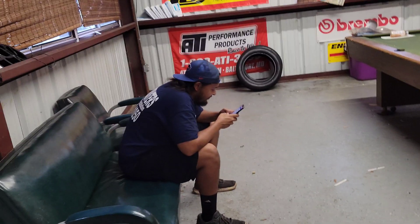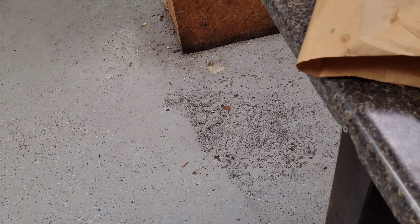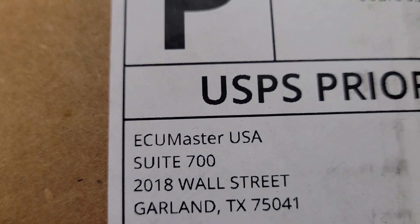Happy day guys! Frank, do you know what this is? This is the thing I've been waiting for. ECU Masters! Now this is not a paid promotion or anything like that. This is just the first of many upgrade parts for the Lexus to come.